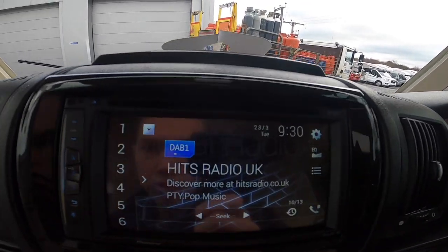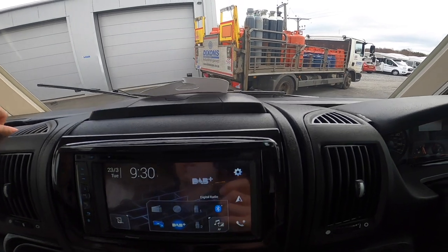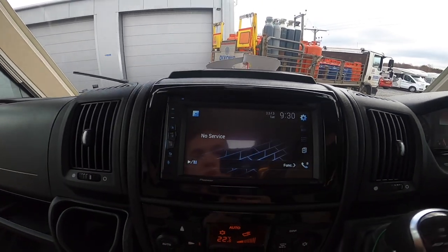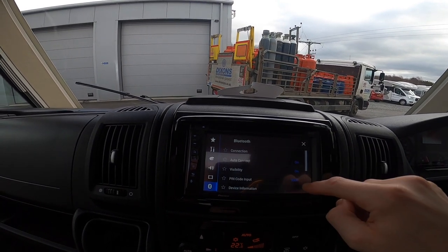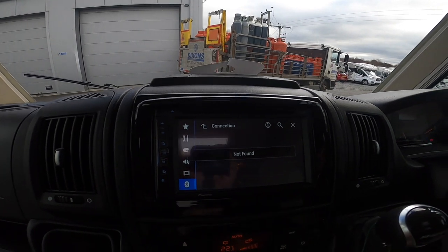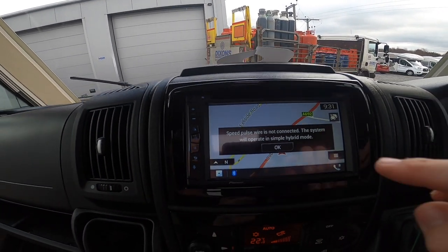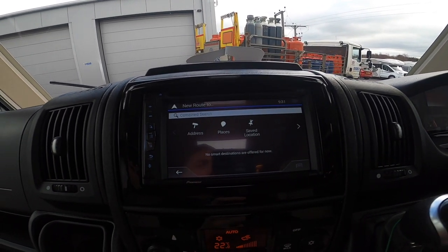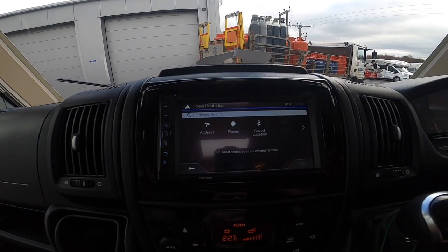In the middle you have a Pioneer head unit with DAB, FM, USB — connected in the top glove box — and Bluetooth. Go to connections, search for a phone, and once you sync your contacts, whoever calls you comes up on screen. It also has motorhome-specific GPS — go down and enter a new route. One tip: don't put your home address in; put a nearby street or your estate instead, so if the motorhome is stolen they won't know exactly where you live.